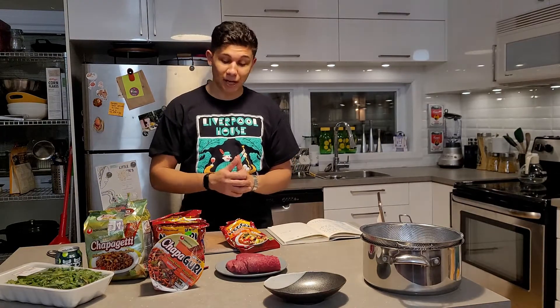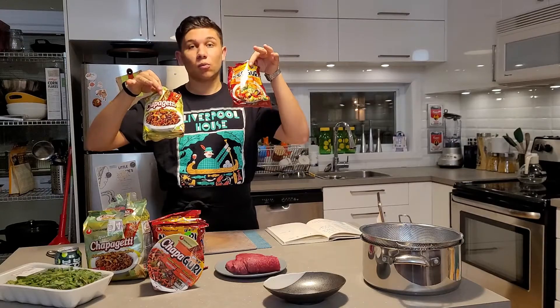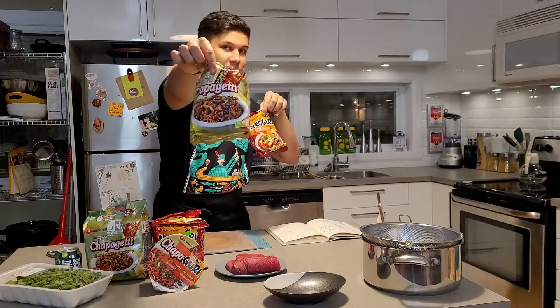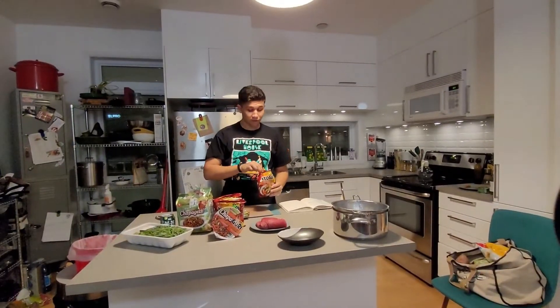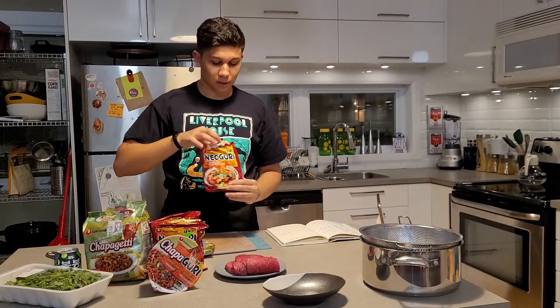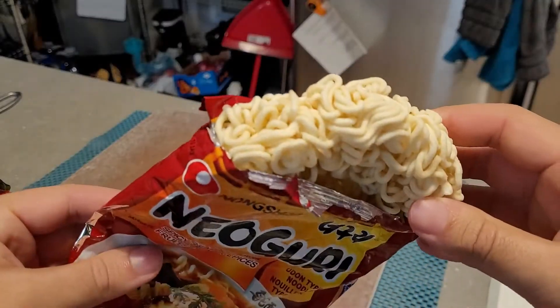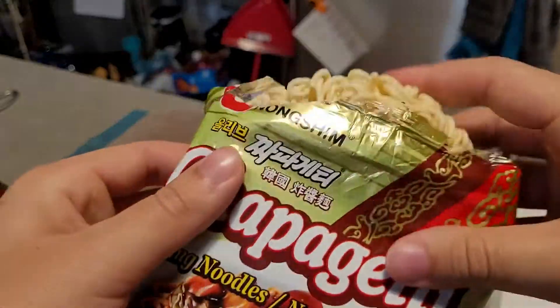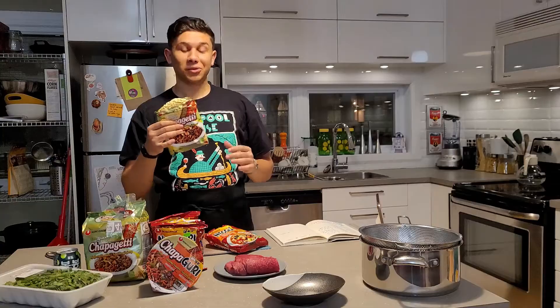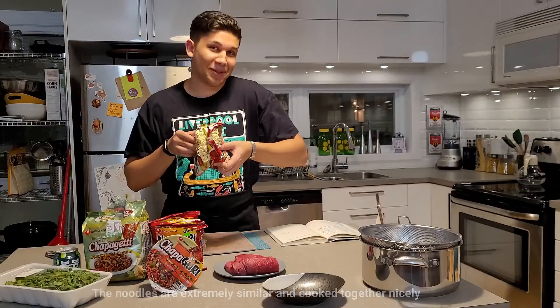To make this dish, I'm going to be using one pack of each — one chapagetti and one neoguri — and I'm going to be using the noodles from both. Pop those out. So this one supposedly has a thicker, more udon-style noodle, versus this one has a thinner ramen-style noodle, but they're pretty much exactly the same, so they'll cook at the same time.